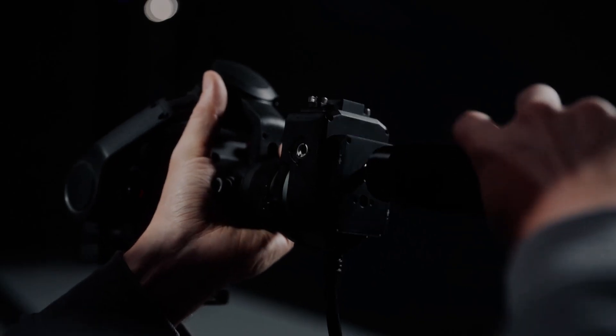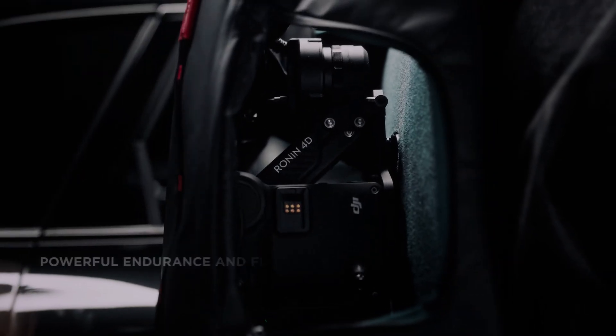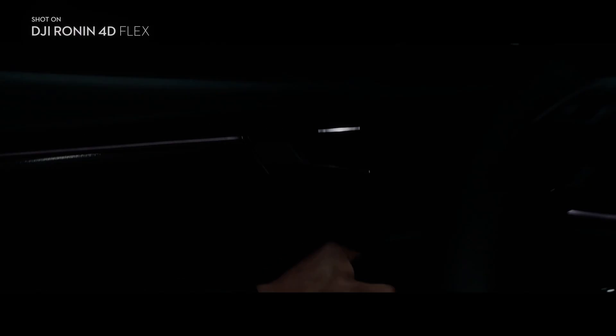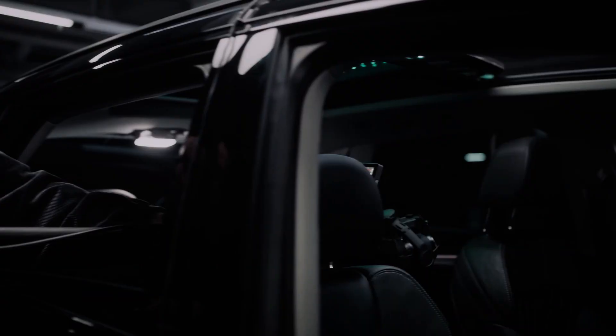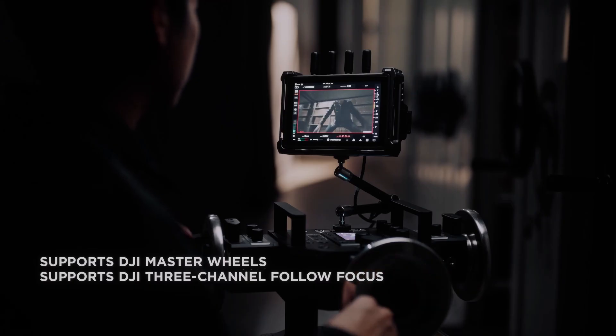The Ronin 4D Flex isn't really a new camera but an expansion of the system as it already is. By disconnecting the gimbal and camera module, creatives can connect it to the body via a 2-meter-long cable. By removing the gimbal and camera module, a small form-factor handheld unit is created reminiscent of the original Ronin gimbals but with a built-in camera.